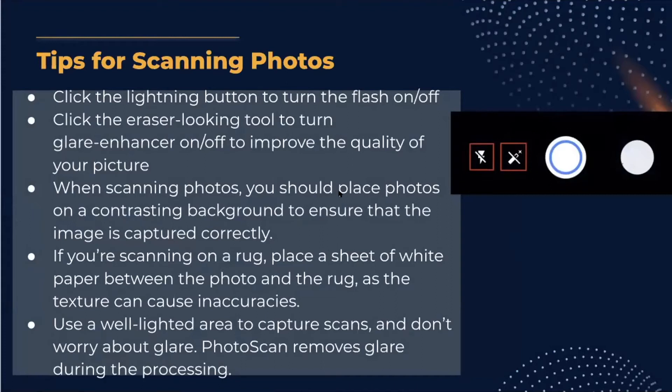Some tips for scanning photos: click the lightning button to turn the flash on and off — useful in a dark room. Click the eraser-looking tool to toggle the glare enhancer on and off. When scanning photos, put them on a contrasting background — for example, a white photo works best on a dark wood or black table. If scanning on a rug, place a white sheet of paper between the photo and the rug to avoid texture inaccuracies. Use a well-lit area, and don't worry about glare — Photo Scan removes it automatically during processing.